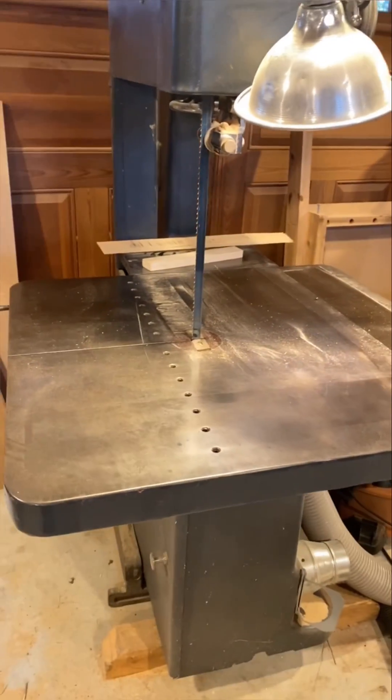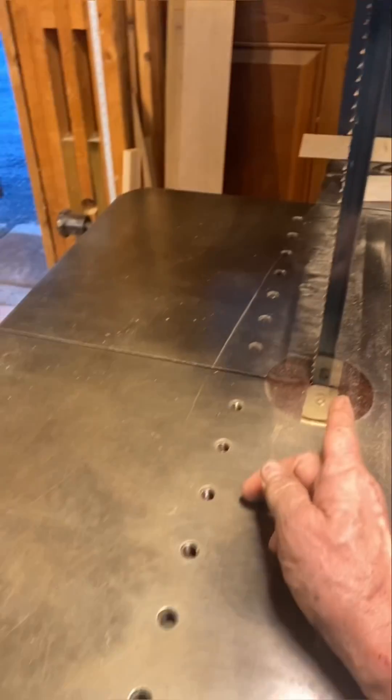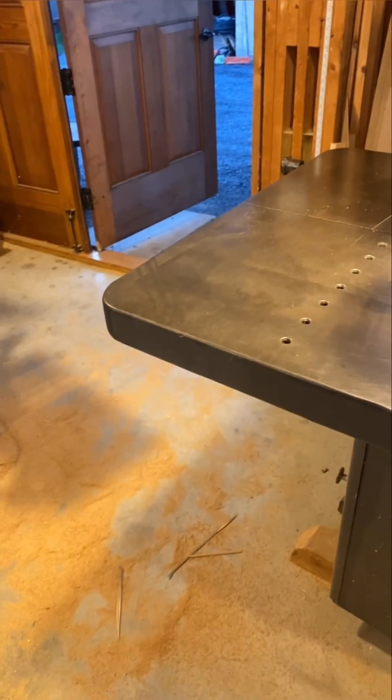The Wadkin does a good job of resawing, but the blade speed on the Wadkin is just a little too fast, and that's a 600-volt machine.